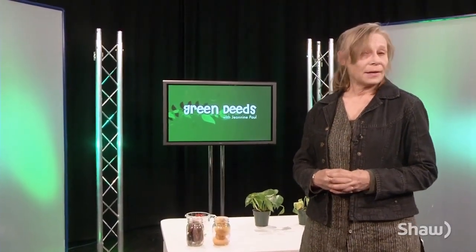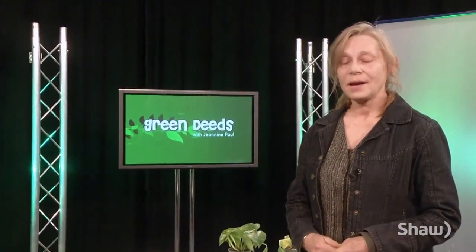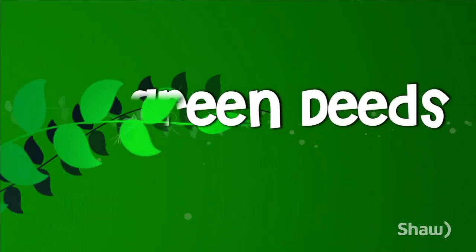Rich soils are key to beautiful and productive gardens. Whether you're a backyard or a window box gardener, growing your own is one of the most fun, nutritious, and environmentally friendly things anyone can do. I have one last question: where do you get worms?